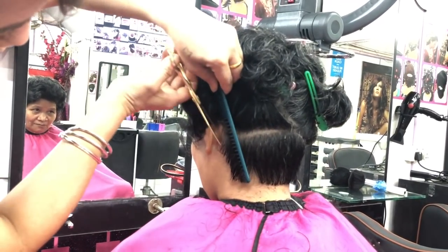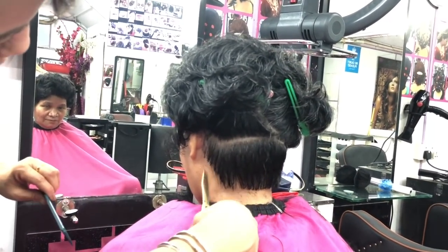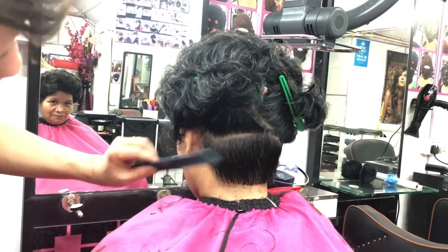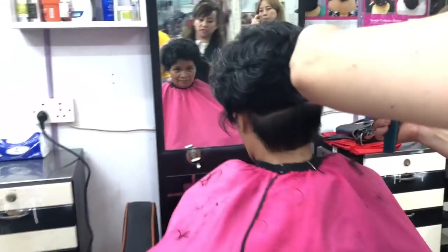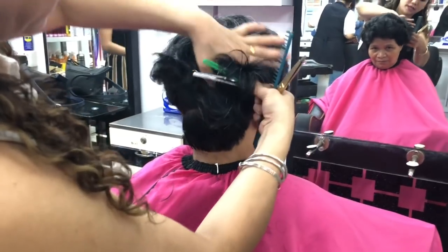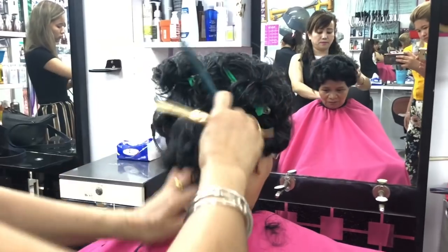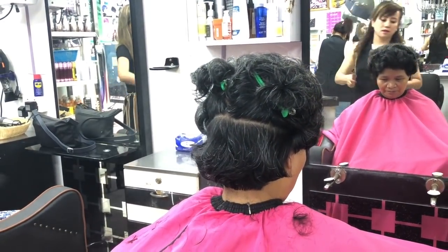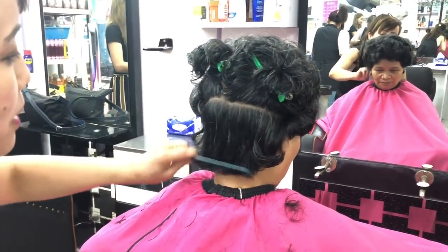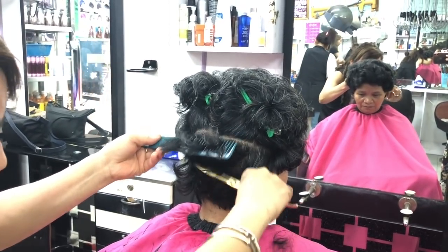We need to be careful to cut with the scissor. And I am going to take the second section, the second part. And now we are going to hold the clip. And we are going to take the first guideline to make the first part.